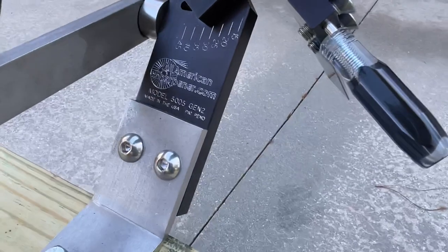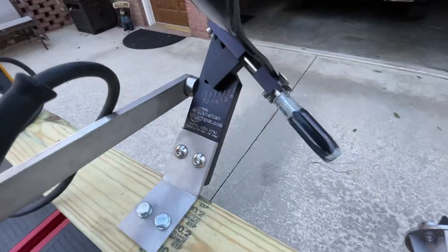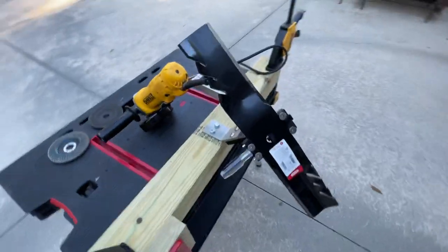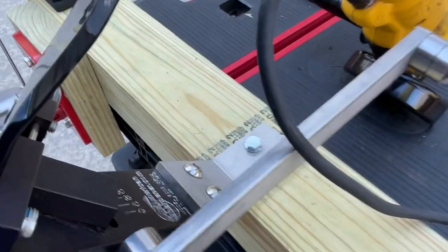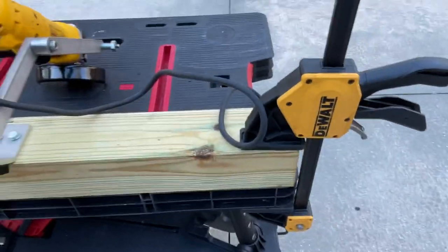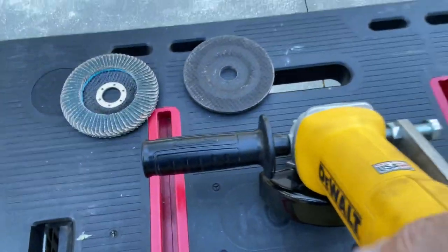The All-American Sharpener model 5005 Gen 2 — it's a great, very consistent tool. When you buy this sharpener, it comes with a bracket that I've attached to a 4x4 and clamped to a portable table made by Ketter. Everybody needs a Ketter portable table — it's absolutely fantastic.